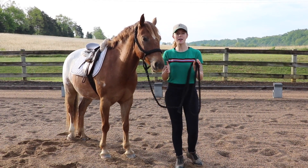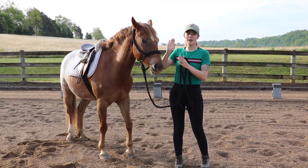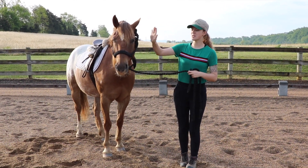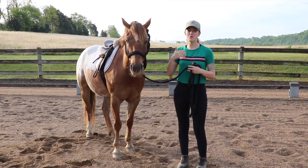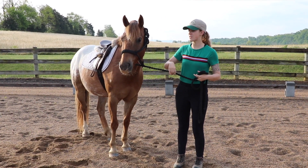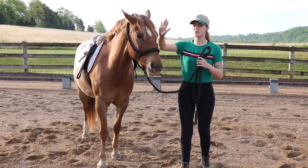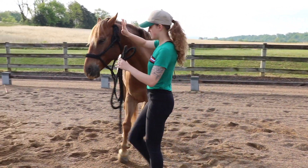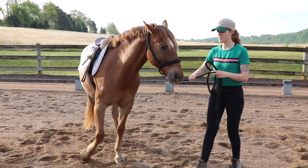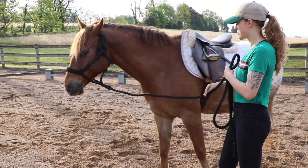A simple and easy way I start with any horse, whether teaching personal space or turn on the haunches, is I bring my hand up to their eye — my hand just acts like a wall. I make a pushing motion with my hand to encourage my horse to move away from me, and they'll naturally move their shoulders over and cross one foot in front of the other. I put my hand up to his eye, make a pushing motion, and also step my body towards him to encourage him to move away.